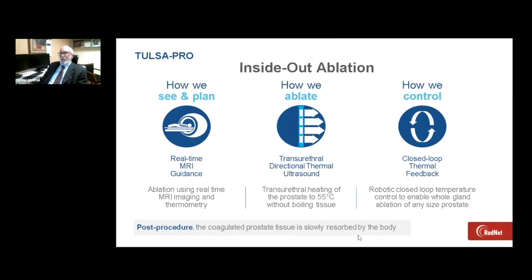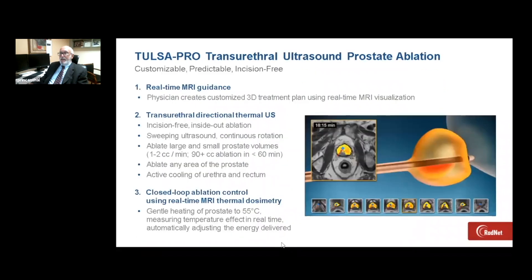The way Profound works is that we can see and plan under real-time guidance and set up accurate treating volumes. We ablate from the urethra out, so it's inside-out heating with directional thermal ultrasound. Heating the tissue to 55 degrees centigrade allows us to perform gland ablation in a reasonable time frame with a high degree of safety. Control is achieved with a closed-loop thermal feedback and a robotic arm to control the rotation speed. Post-procedure, the coagulated prostate tissue is slowly absorbed by the body, usually without any complications.